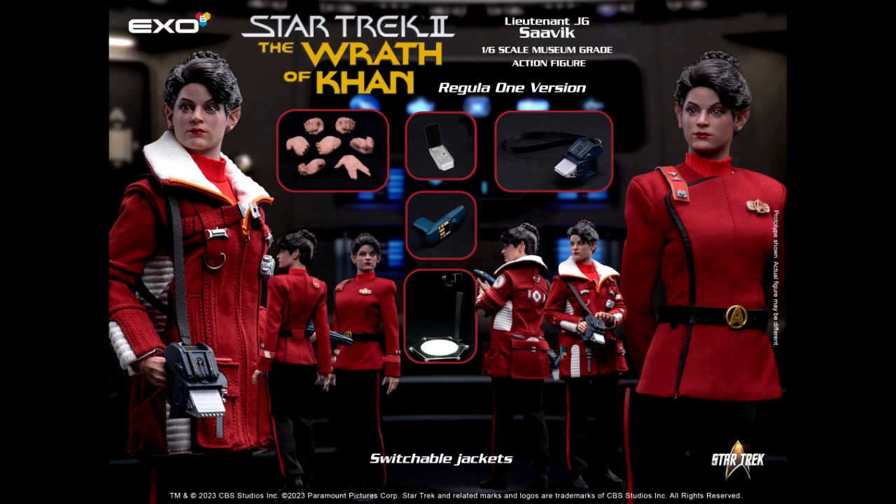There are two different versions of this particular figure. You have the Kobayashi Maru edition which comes with interchangeable hands and a display stand. Then you also have the deluxe regular edition which will have a removable jacket, multiple interchangeable hands, a heavy-duty tricorder, a phaser, a communicator, and a display stand.